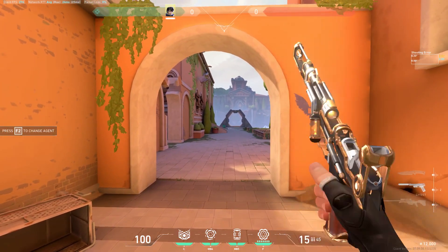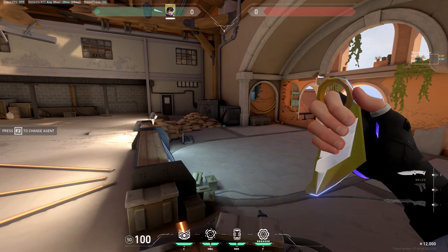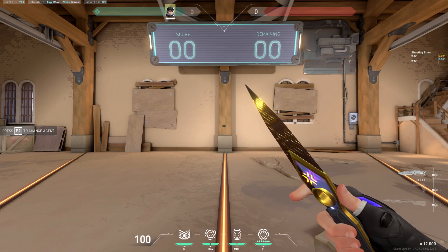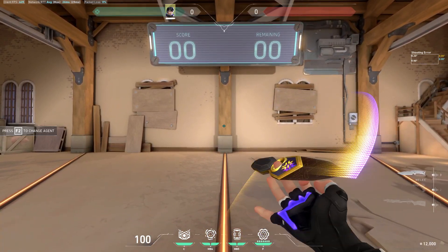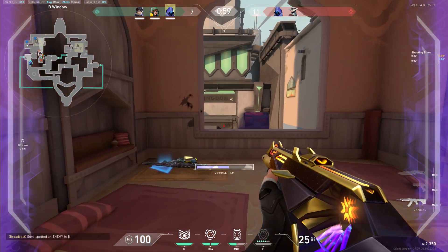Overall, this technique just makes some knives actually good. For example, the Champions 2023 kunai was super disappointing — it was a terrible inspect — but when you demon spin it, the knife feels completely different, and some might even say the knife is actually good.